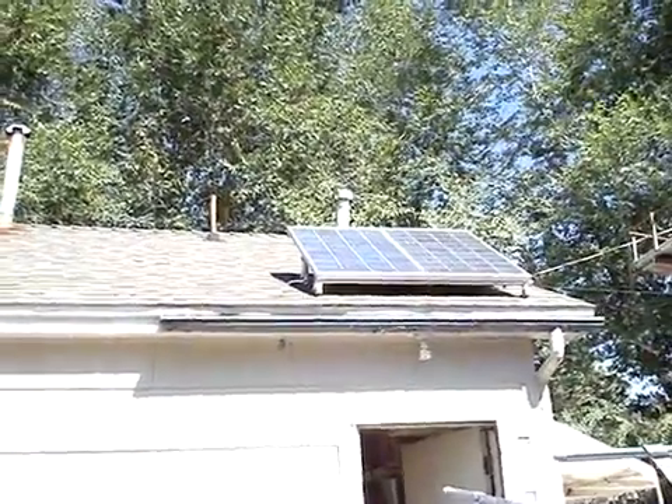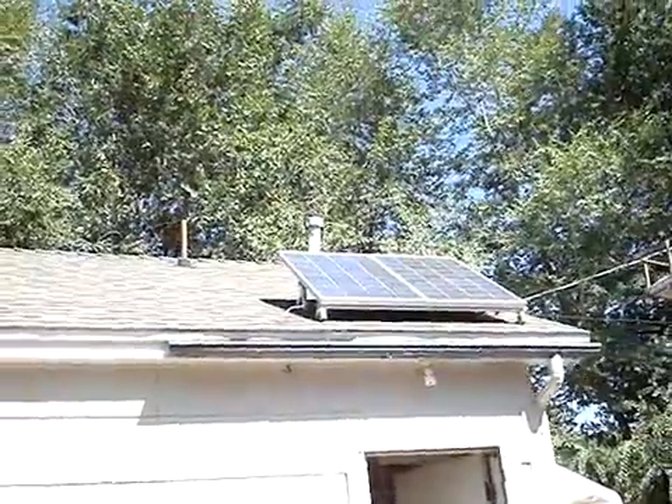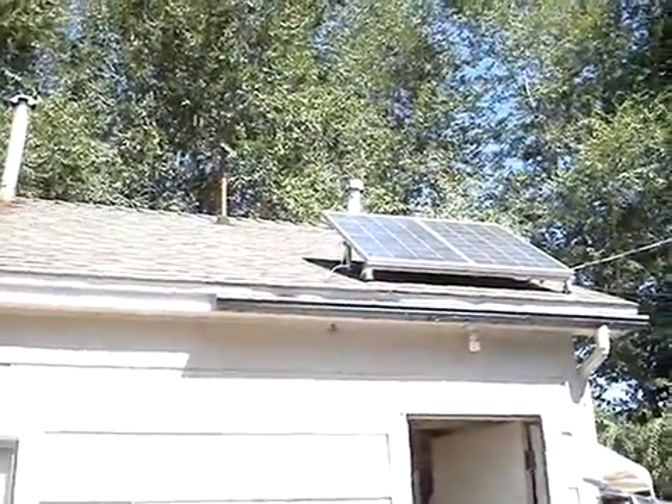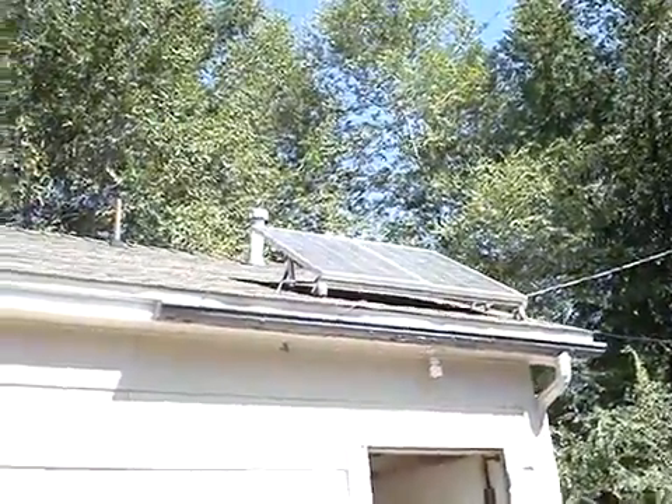The outfit starts right up there — here's where your money is. We've got two 80 watt panels. Each panel is 80 watts, coming in at 5.3 amps at peak. So together you're rolling in at 10 amps on a good juicy day.